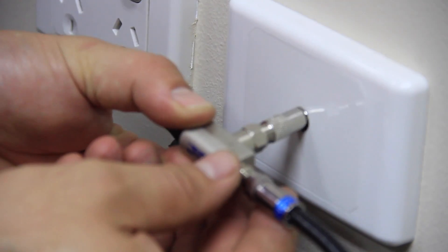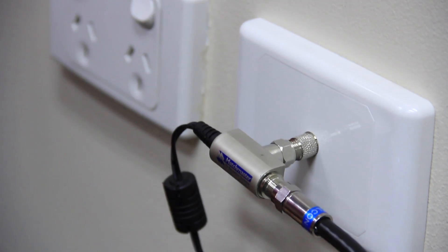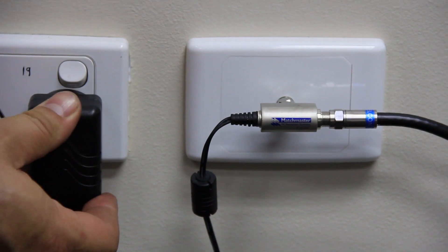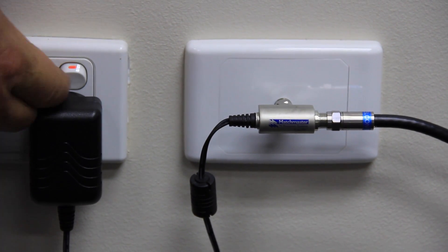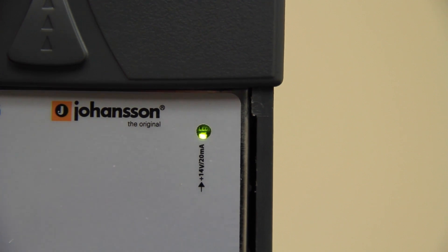Once the power supply is connected securely to the wall plate, take the power pack and connect it to the outlet. Switch on the power supply and the system will be ready. The LED power indicator on the amplifier will turn on to show you when the power is on.